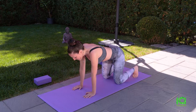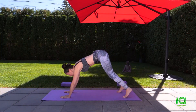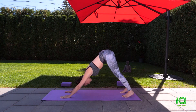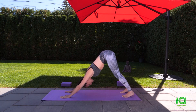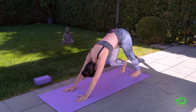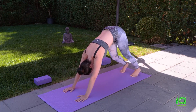We'll move up into down dog. Deepen in your down dog by bringing your chest towards your knees. Come back. Bend and unbend your knees until you feel a nice stretch in the back of your legs, trying to bring your heels onto your mat.